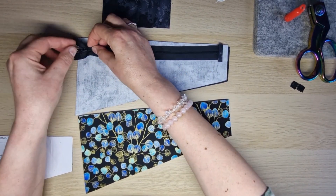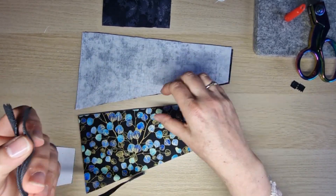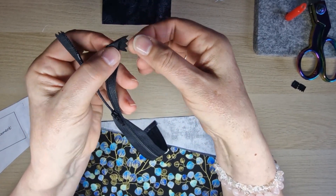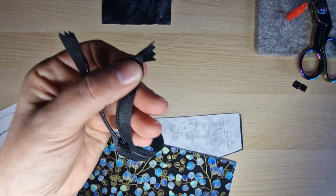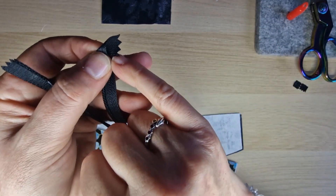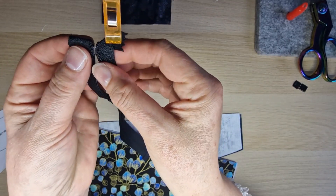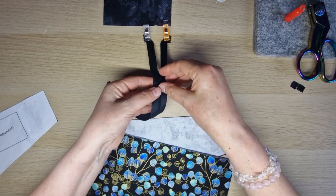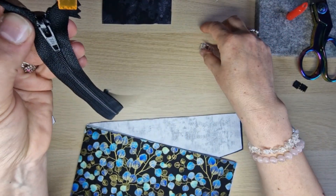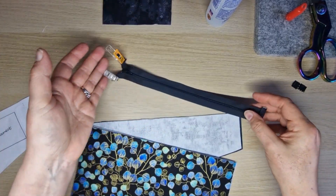At the other end of the zip, open it a little bit and fold the extra fabric pieces back so the edge comes across to a straight edge. Put the tiniest dab of glue in there and clip it. Do the same on the other side - this saves getting pins in the way. Zip it back up and make sure both sides are at the same height. Set them aside to dry for a couple of minutes.